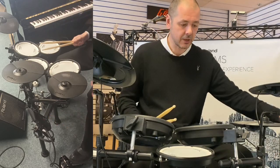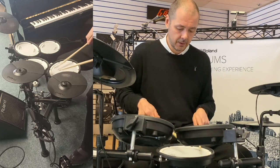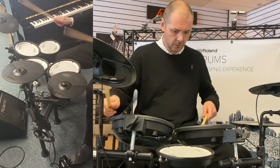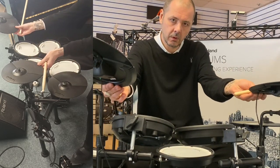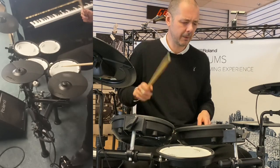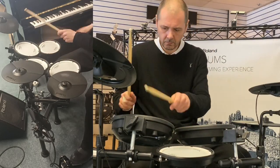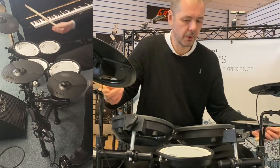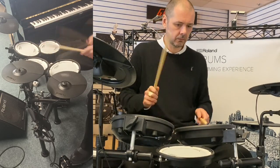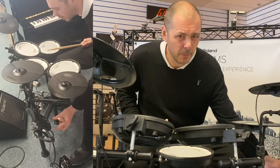So we'll go through the kits. The first kit, like on any Roland kit, is a very nice acoustic kit. The second one is a rock kit — it's got a lovely reverb on it. Number three has a really nice, poppy, snappy snare there.